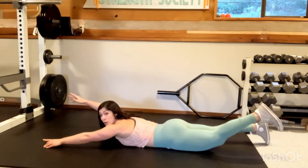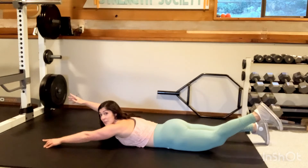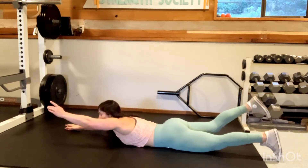We're going to alternate — one leg down, opposite arm down, and switch. So one on each side is one rep. We're going to do 15.